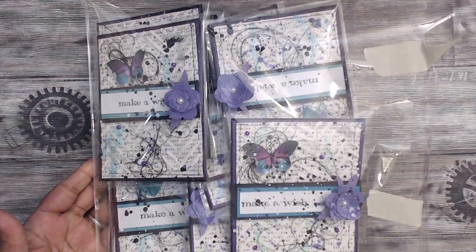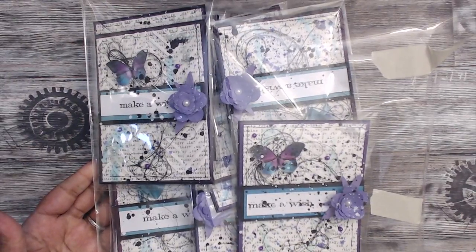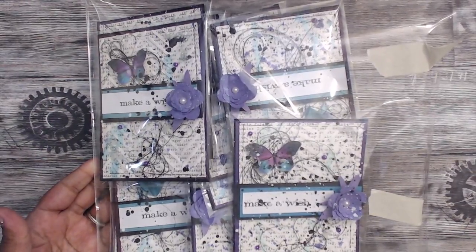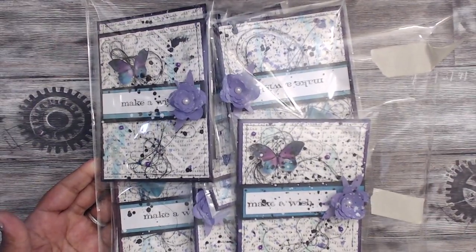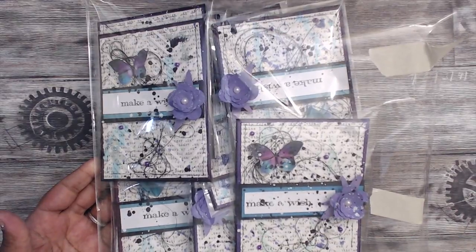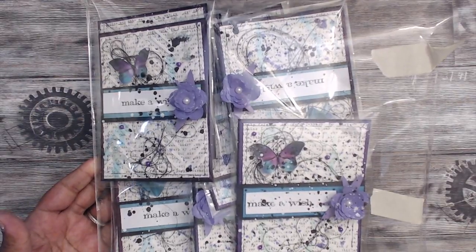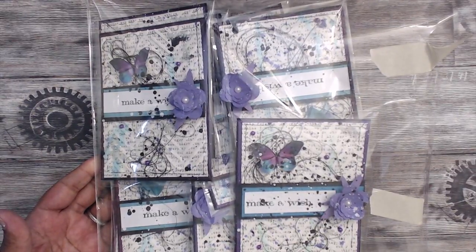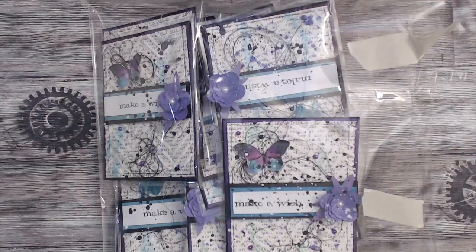Hey guys, it's Tamika. I wanted to share some cards that I created. I'm participating at the Schaumburg Expo in the card swap. You have to make 16 cards — 15 you'll swap with other card swappers who signed up for the event. You get a little tote bag and a snack, and you're eligible to win a prize. You do have to follow a theme: standard A2 size cards in either purple, red, or blue color scheme, or birthday or celebrate.